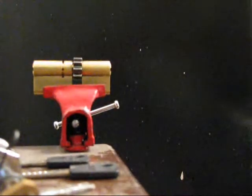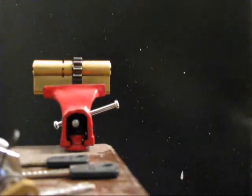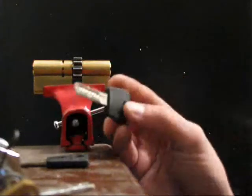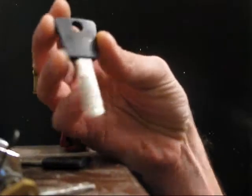This is Raf from UKBombkeys.com from the forum. I thought I'd do a quick video on this Multilock 7 on 7, which is also called Garrison in the UK, even though it is made in Israel.